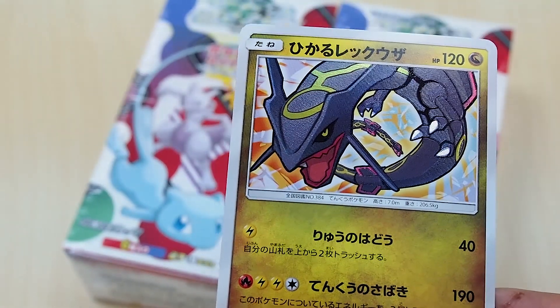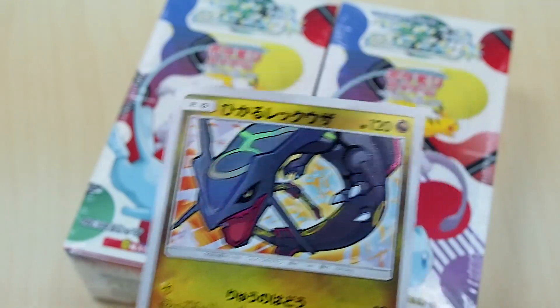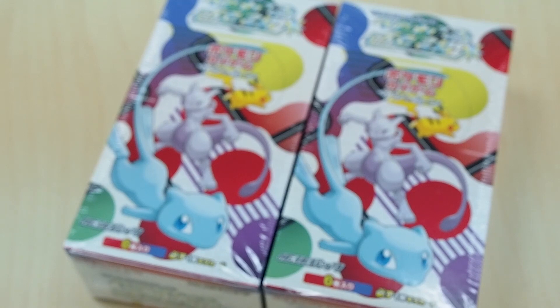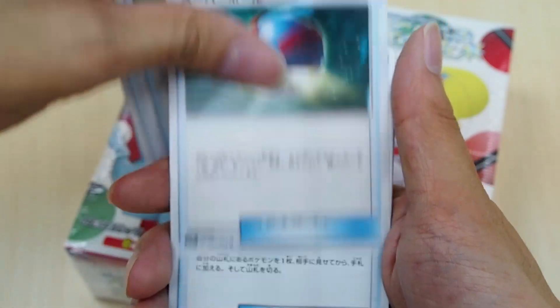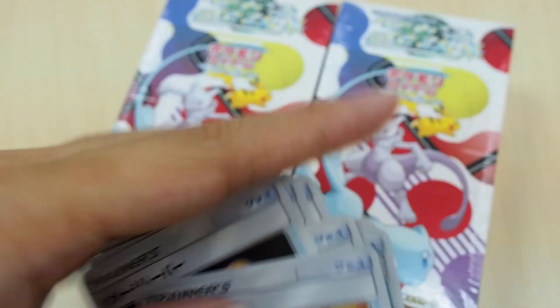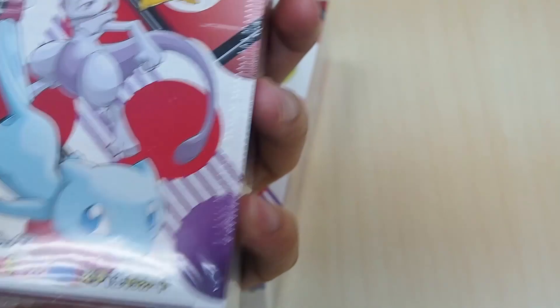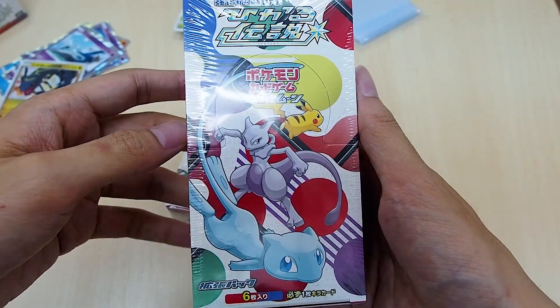We also obviously have the GX card and a GX shiny card, which is your Mewtwo. We also have a bunch of trainer cards — some we've seen before, and this one — Pokemon Catcher — I think is new, but most of them we've seen already, so nothing too interesting there. There are six cards in each pack and 20 packs in each box.